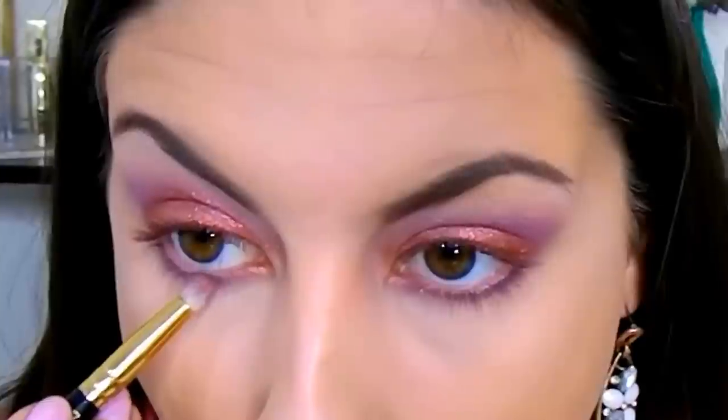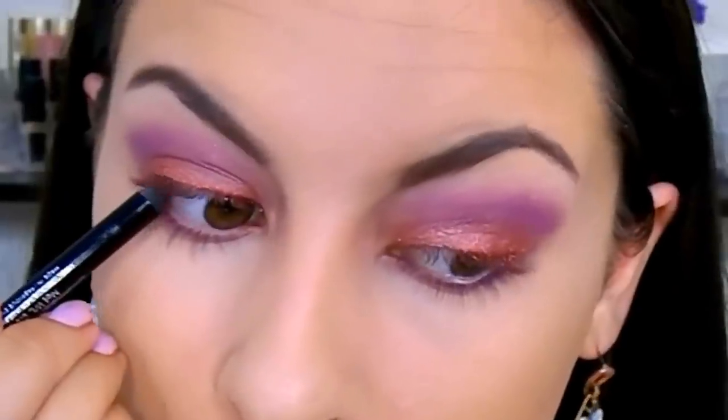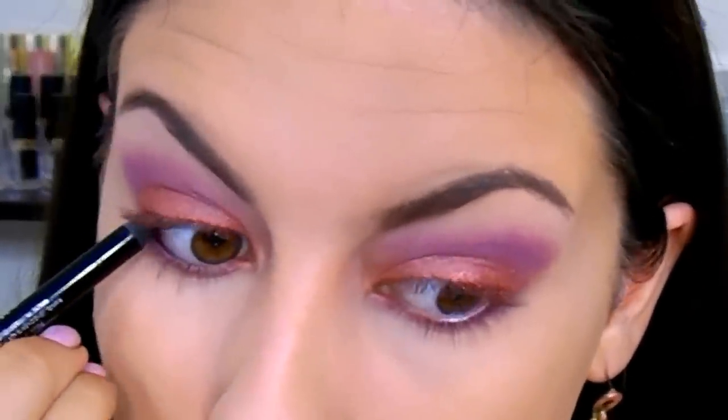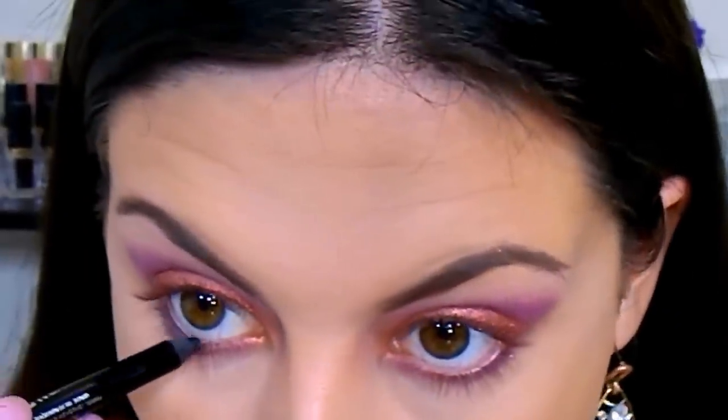Then I'm going to do my brows really quick and we're going to go back to the eyes. Working on the lower lash line now, I'm going back in with the purple shadow and a pencil brush, going from outer to inner. Then I'm also going to take that loose pigment — the copperish gold one — and put that right in the center. We're also going to tightline today both on the upper lash line and the waterline to create some more drama and make our eyes really pop.